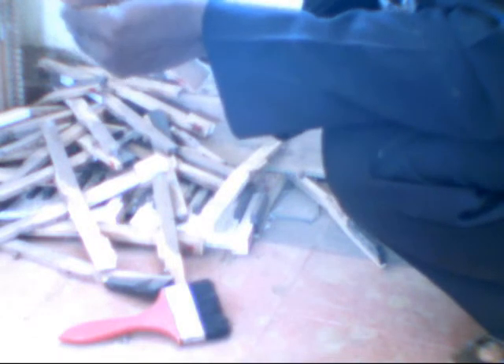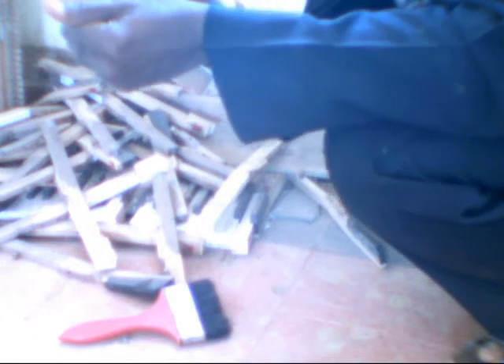Look at the factory number on this key — this is number 63. You pick it and pick another one.